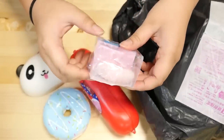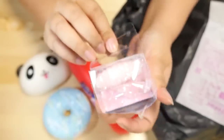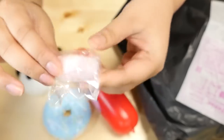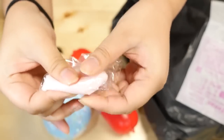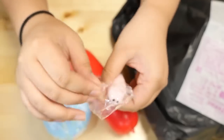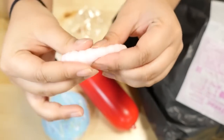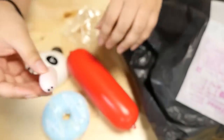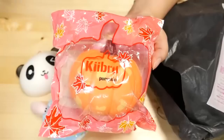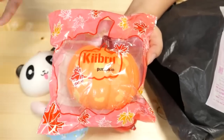Let's see what else is in here. Oh, here's something tiny — what is this? It looks like a worm. It really looks like a worm. Oh! I think it is! It's one of those squishy animals — it's kind of like a slime but in a solid form. Why did it have to be a worm though? It looks so real! It's super stretchy. This is so bizarre. There's still more in here — let's see what we have. Oh! We have a Keybrew pumpkin here and I'm not familiar with this brand name.